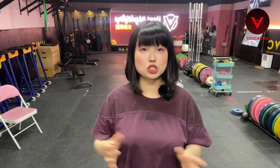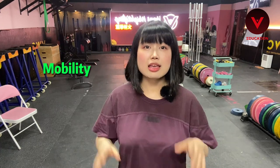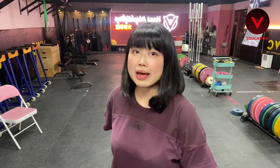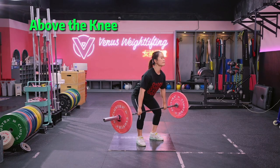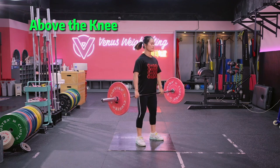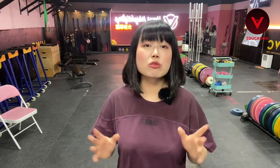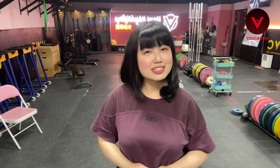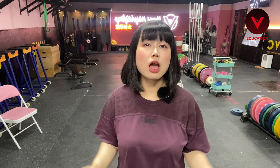Finally, let's talk about your mobility. If you have a tight spine, weak core, or weak lower back, I recommend you do the power clean from above the knees, as it lowers the risk of injury. If you have great mobility and a very strong core, you can enjoy the power clean from the floor.